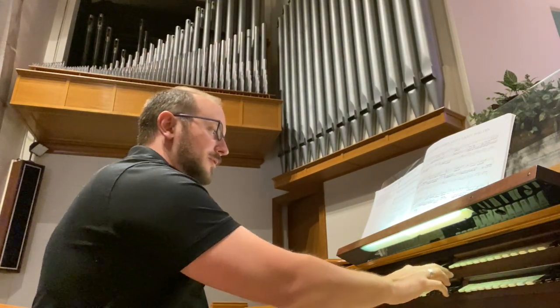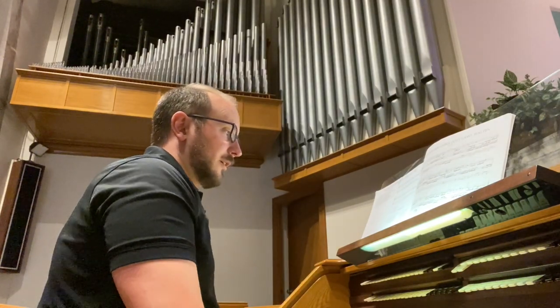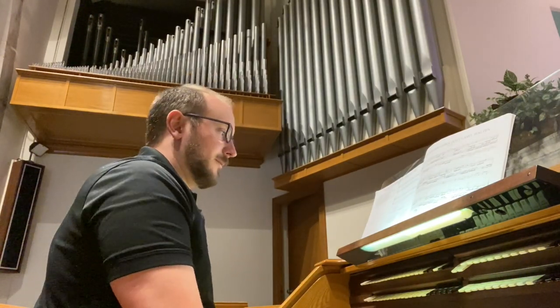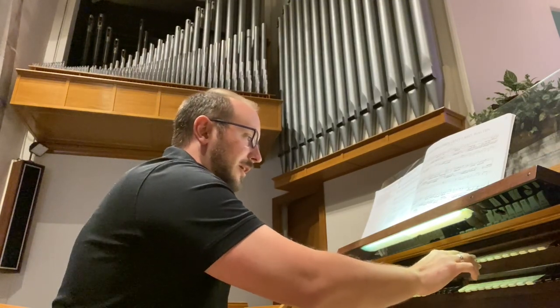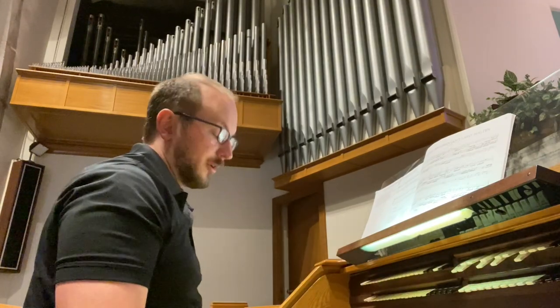In the choir, there isn't really an 8-foot principal, but the Nasard and Spitzflute put together sort of synthesize one, and then we have 4-foot and 2-foot independent principals, and a 2-rank cymbal that's very bright.